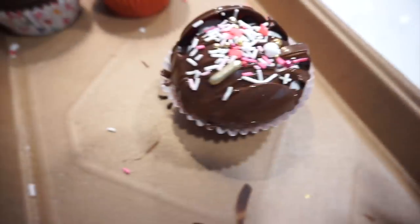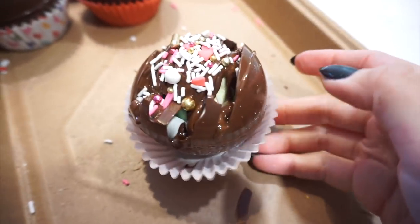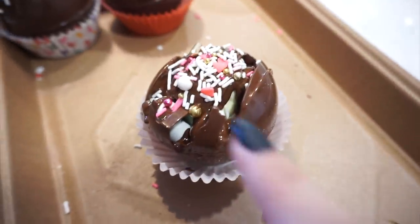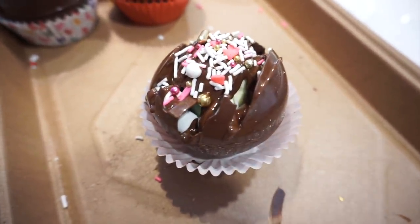I want to show you guys what happens when your chocolate is too hot and you drizzle it over your hot chocolate bomb — it breaks. It breaks. Lesson learned!